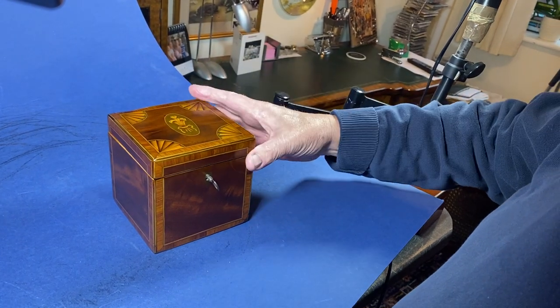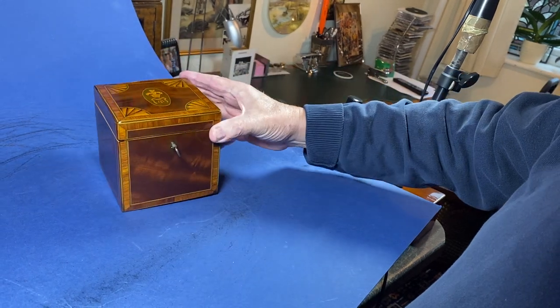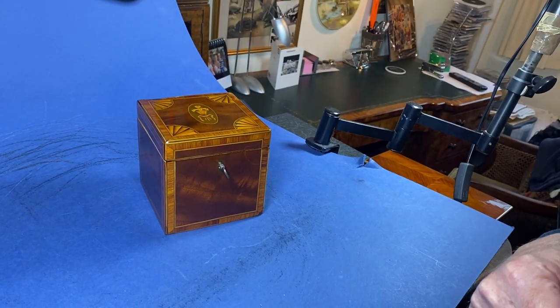It has a single lid with Prince of Wales feathers to the middle. A beautiful box in lovely condition. Thank you very much.